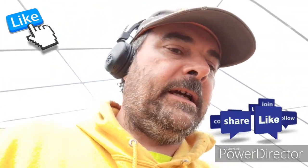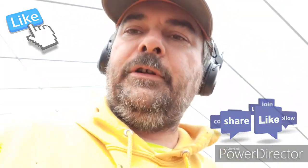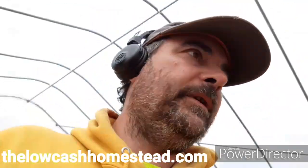Hey everybody, this is Matt with the Low Cash Homestead. I'm wearing my headset — it'll be a little bit easier for you to hear me because there's some noise in the greenhouse: the chickens, the heater, and a few other things like that. Plus, before I started making this video, I was jamming. So let me show you some of the things that we're doing today.